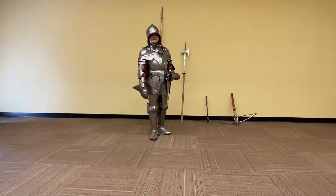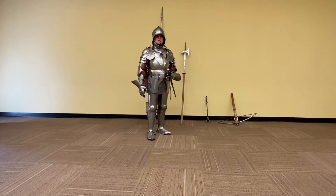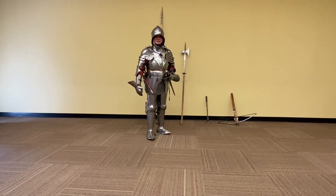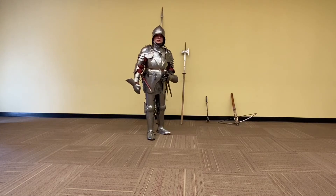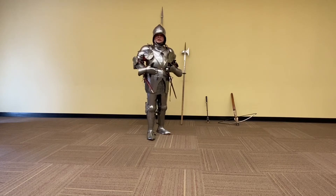Good morning. My name is Neil Borgo. I'm the program coordinator here at the Worcester Art Museum, and today I am dressed in a reproduction of a medieval suit of armor. This particular suit is designed from the styles of the 15th century, so it's sometimes called Gothic style.